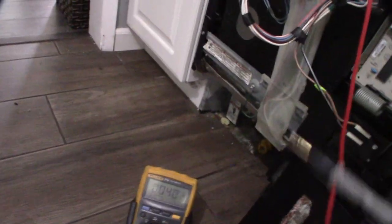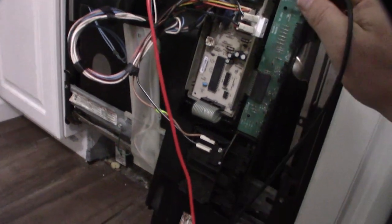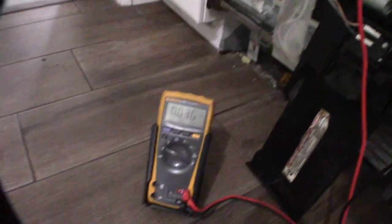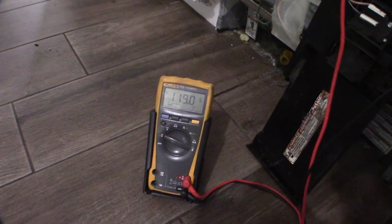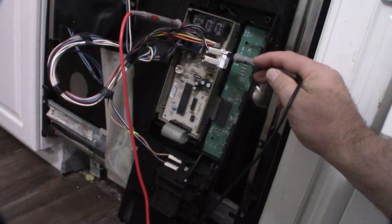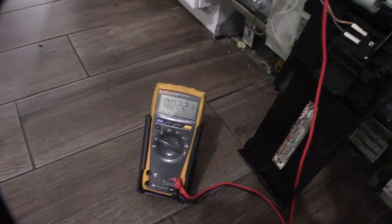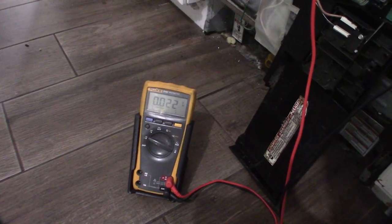I'll test voltage rather than continuity. I have one probe on the white wire — that's the neutral — and the black is the hot. On the input side I'm getting 120 volts, 119 volts — you can see it on the camera. That's the input side. Now on the output side, the side that feeds back to the main switch, I should be getting 120 volts, but I'm not. That means I'm not getting any voltage past that thermal fuse — it's confirmed blown.